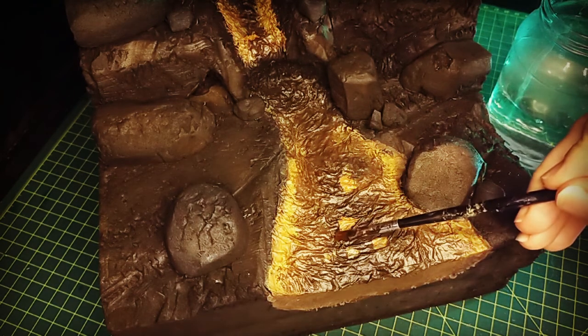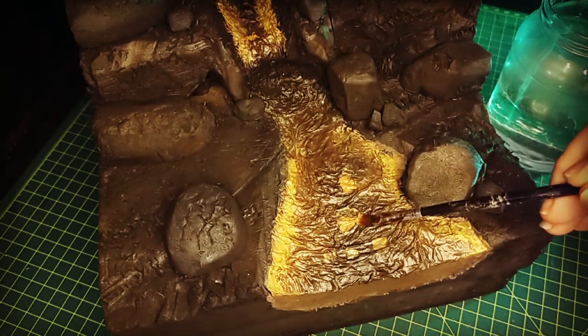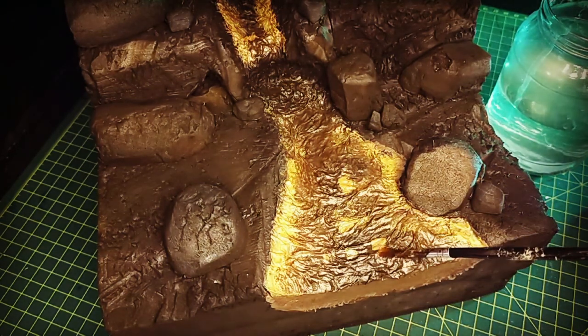I did about five or six different colors of rocks, just trying to make contrast and fool the eye, avoiding patterns — all the things you want to do when you're trying to create something that looks natural.